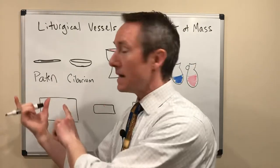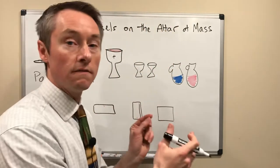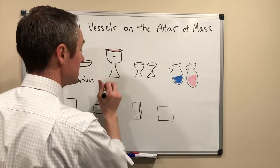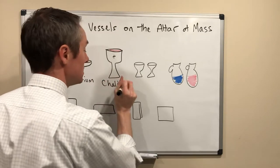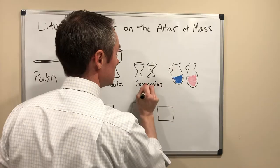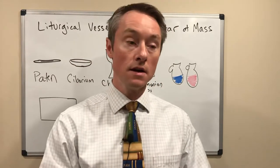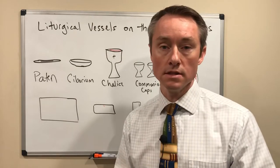So we've got the body, which was bread. And then here you have something to hold the wine — the consecrated blood. The main cup is called a chalice, and the others are just called communion cups. Usually the communion cups are the ones being used by the Eucharistic ministers to distribute the precious blood to the congregation.